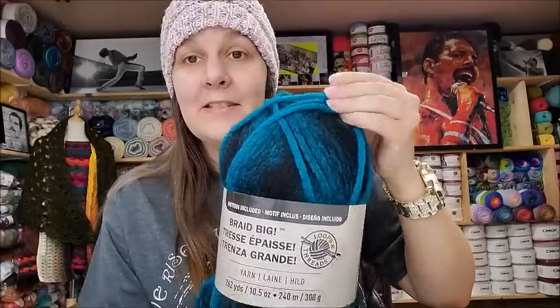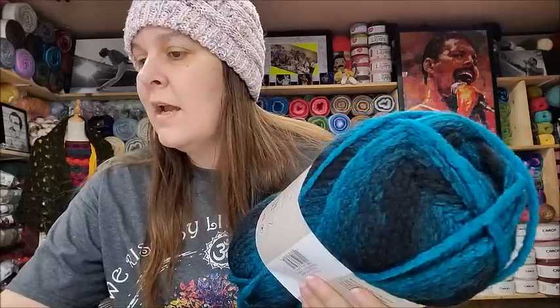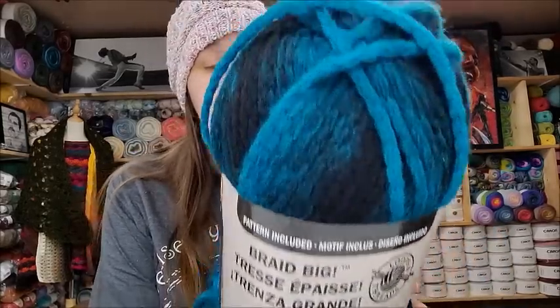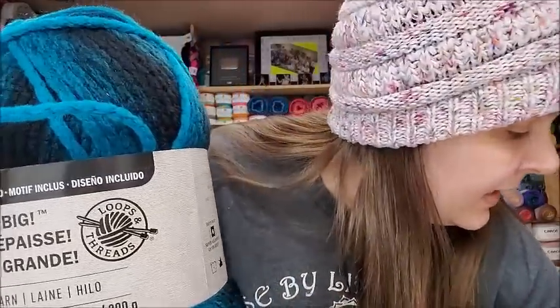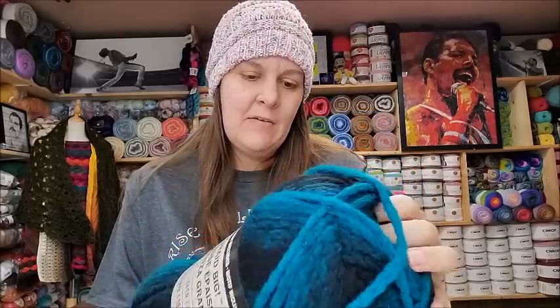It's 86% acrylic, 14% polyester. The color is Teal Blue — 262 yards, 10.5 ounces or 300 grams. The color is magnificent, really beautiful. You could wear a scarf out of that. The price was $6.99 — that's the 40% off price, so I don't know what regular price was, but for $6.99 I think that's a pretty good deal if you catch it at 40% off or use a coupon. I got two of those. This would be great for scarves, cowls, or blankets if you have enough.